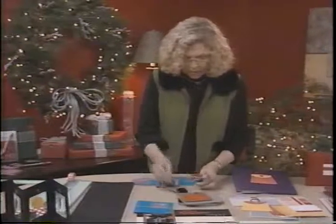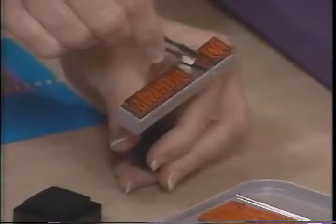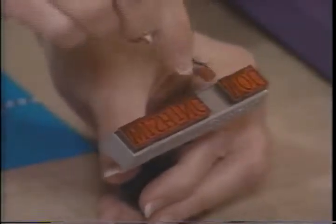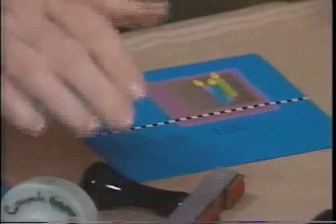Another fun tool are these magnetic stamps. They allow you to customize any greeting or any scrapbook project. All you have to do is take the tweezers and the magnet — the stamps attach to the magnet in the mount — and then just ink it and stamp it. You can see how easy it is to create custom greetings for cards as well as for any scrapbook project.